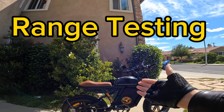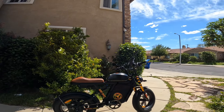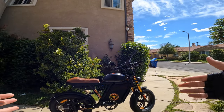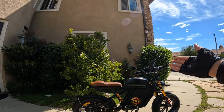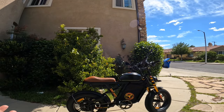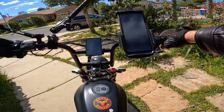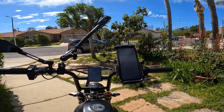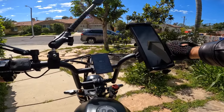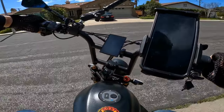Alright guys, so I changed the chain to a real chain from the invisible chain so we can go for a ride for a speed test. Not only a speed test but also a range test. Today we're going to figure out the top range you can get on the Motor Goat with a 25 amp battery, which is 60 volt. We'll also see if I can get the top speed on a longer distance.